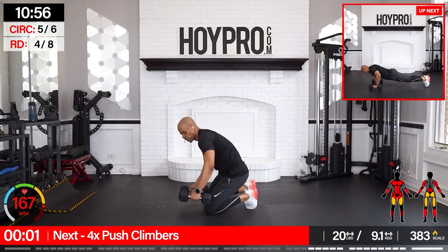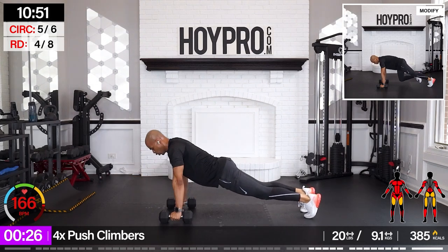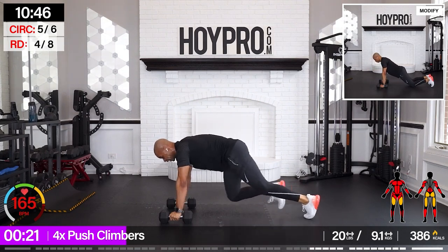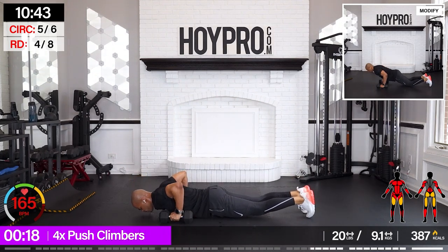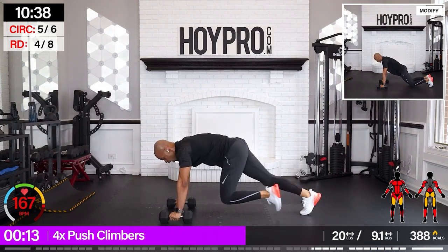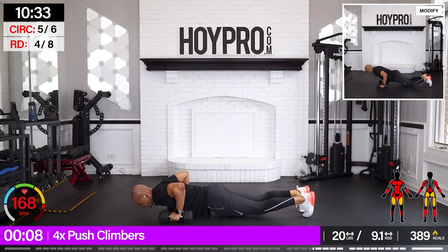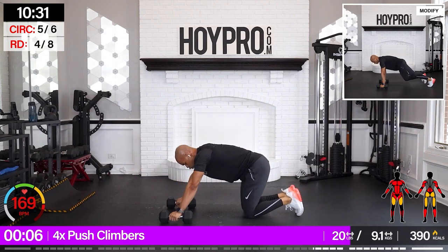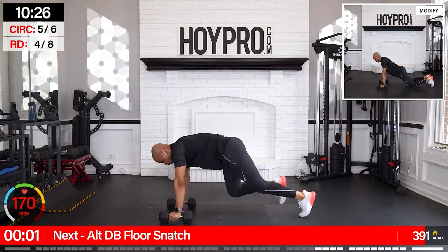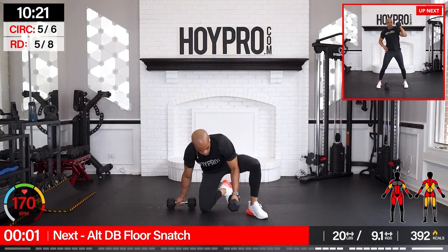Four-time elevated push-ups to climbers. Let's go. One, two, three, four — climb. Five, six, seven, eight. And down. Four, three, two, one — climb! Woo! Good work — climb it out. Nice. Few seconds — we're going right through it.